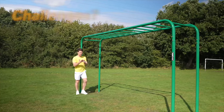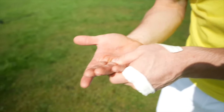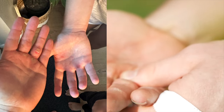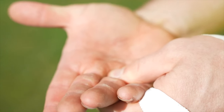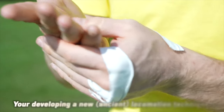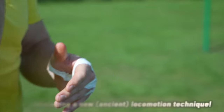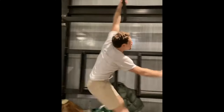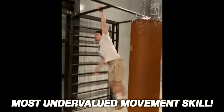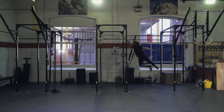The biggest limiter on brachiation practice has been the time it takes to toughen the skin on the hands. You may build calluses and experience some skin tears, but they heal quickly and over time your hands become more durable. Just be patient and practice taking care of them. I think monkey bars are the single most undervalued functional training tool and movement skill in the fitness and movement culture today.